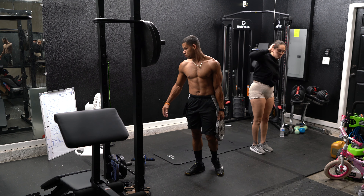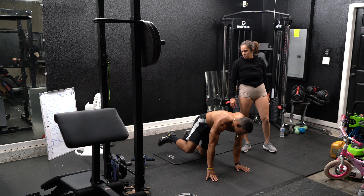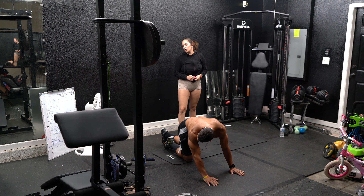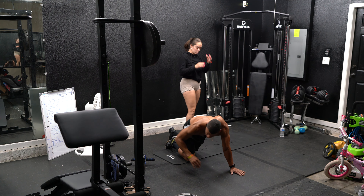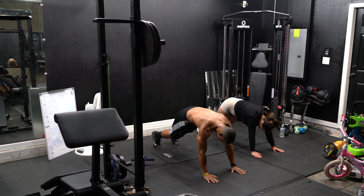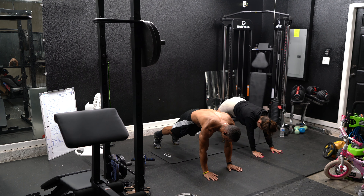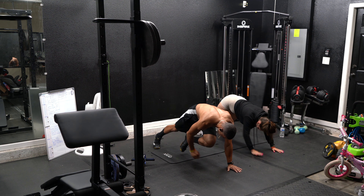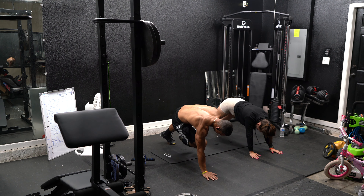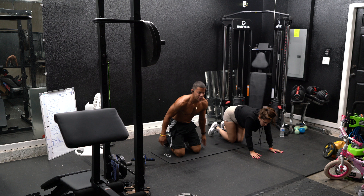Toe touches from high planks — come on. If you can't touch your toes, touch your knees. Eight seconds. Alright, guys — that was round three. Are you guys ready for one last round? A bonus round. Let's do it.